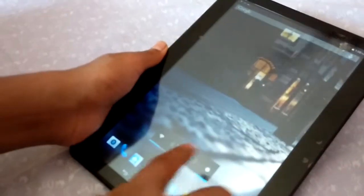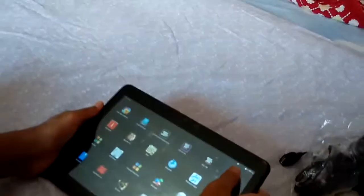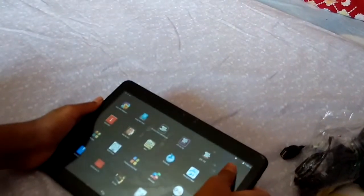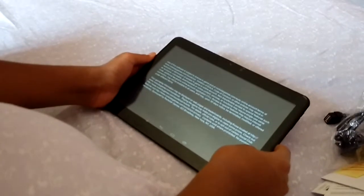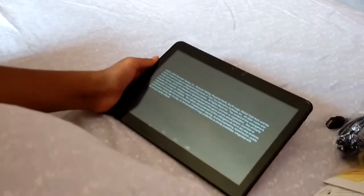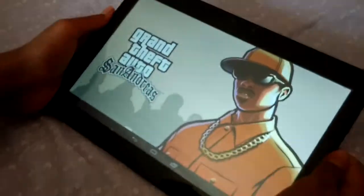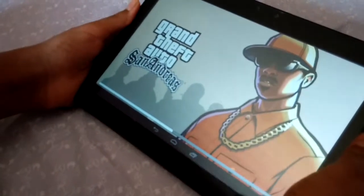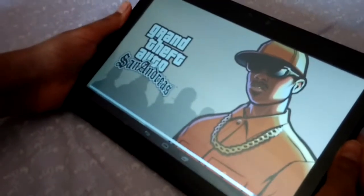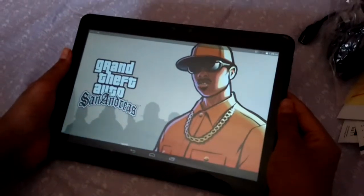Now we play other games. I have 4 GTA games and I downloaded them from Mobo Genie Free. I will show you CGS Hand Runners.